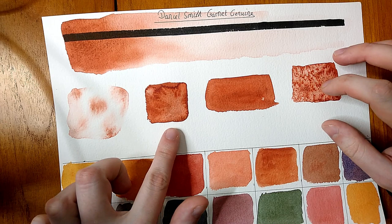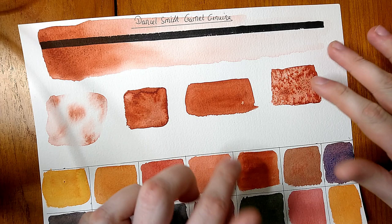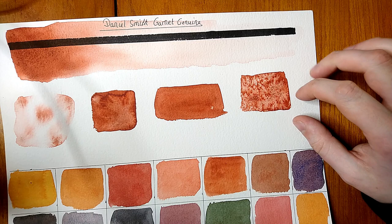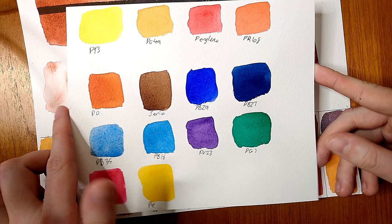In mass tone it produces a very strong, consistent result with a few black speckles from the paint's texture. It reacted nicely to the salt test, making some nice shapes — though I think I put too much salt on, so it's a bit crazy — but it does make very nice patterns.